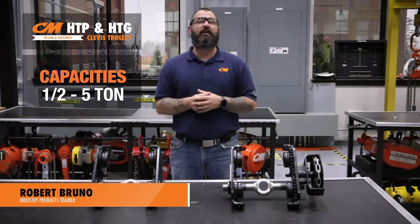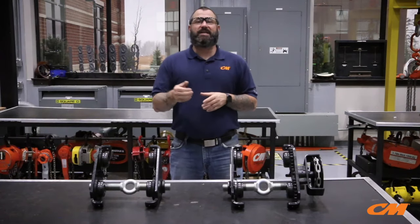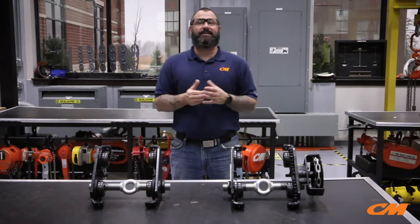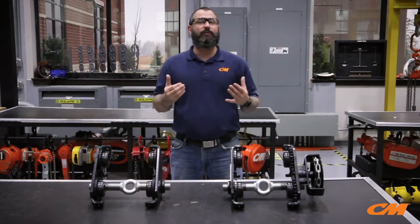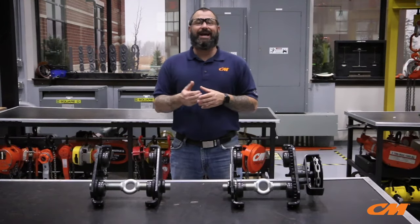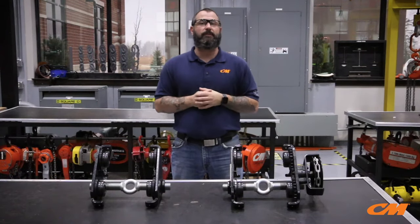The new Columbus McKinnon HTP and HTG plain and gear trolleys come in capacities half to five tons. Both trolleys are rugged and lightweight. The single threaded rod design eliminates the need for additional washers and spacers and also offers a low headroom design, as the rod does not hang below the trolley as you would see in a standard clevis type trolley.